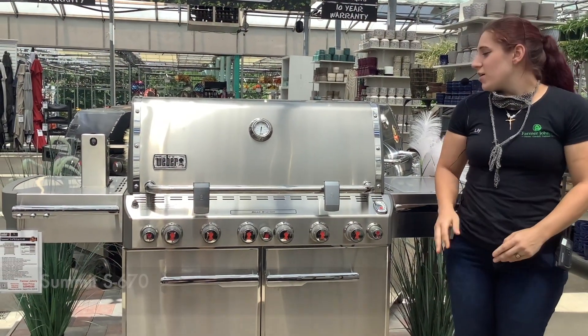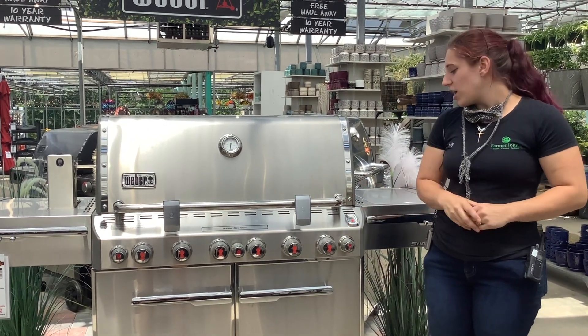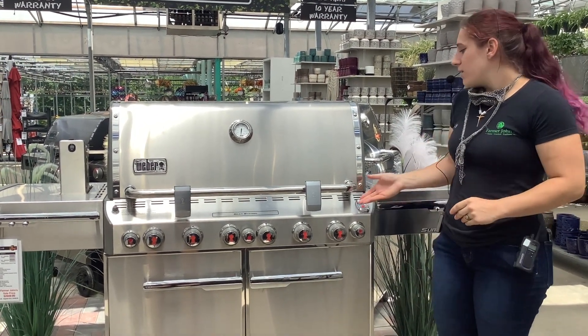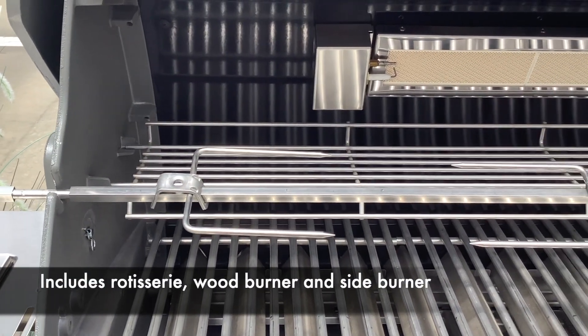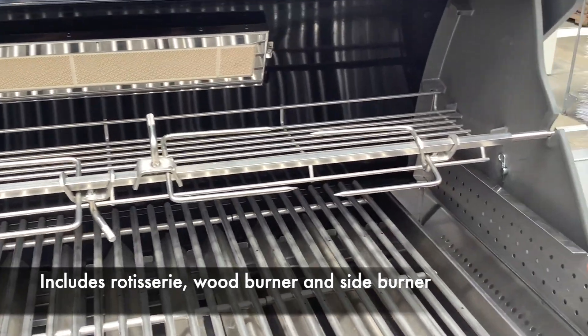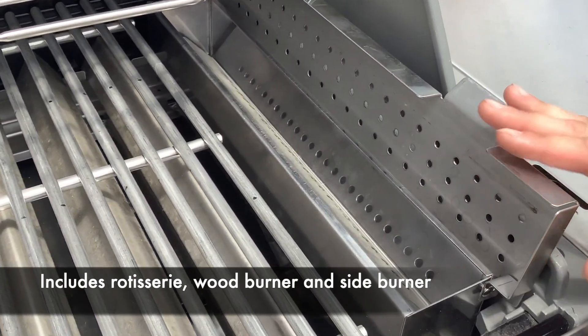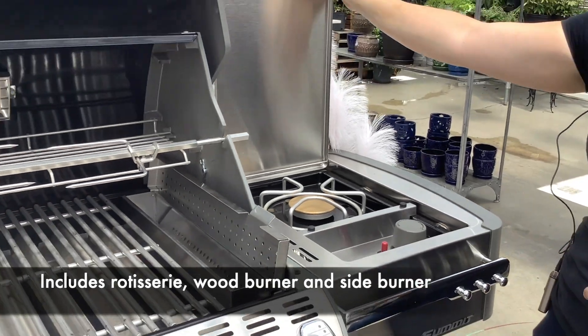Now that we've looked at our Genesis, let's move on to our bigger grills, which is our Summits, and it actually feeds up to ten to sixteen in your family. Here we have our Summit, which comes with two lights and also has its own searing station on each side and including the middle. The best part about the Summit is that it has the rotisserie option, giving you the ability to rotisserie your chickens. We also have the option of burning pellets for your flavor, and a side burner for your sauces and other veggies that you want to sauté.